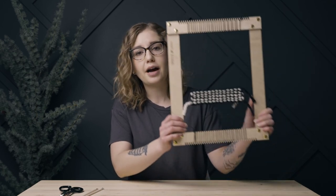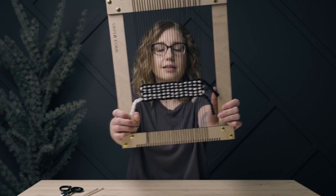Hey guys, welcome back to the Spruce and Linen channel. I'm Janelle, and today I'm teaching you how to do pick and pick. This is a really simple stitch but gives a really cool effect that adds texture and pattern to your weaving. So let's get started.